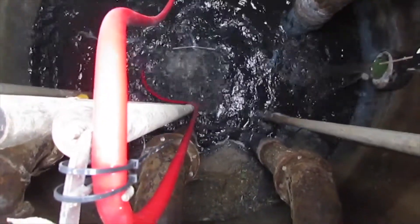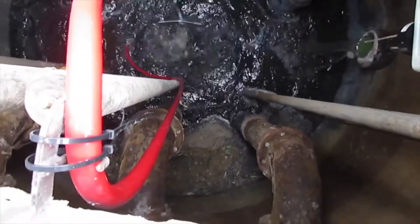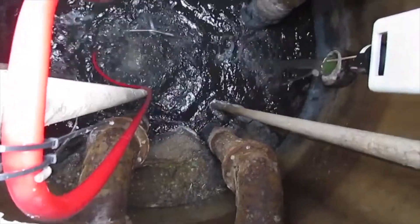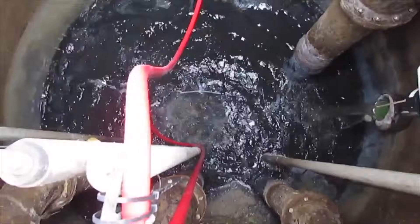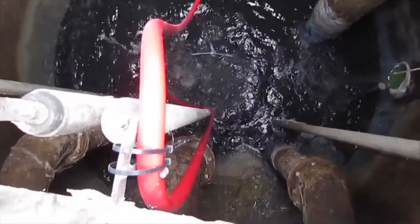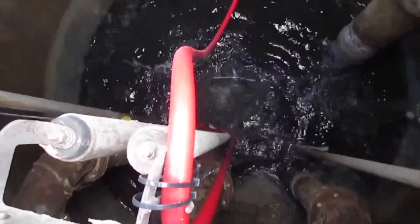After 20 hours of operation, this 12-inch FOG cap has been eliminated except for some small amounts of floating sludge that are trapped behind pipes and cables that are against the wall. Over time, that sludge will also be eliminated by the extreme surface action generated by the Wizard.